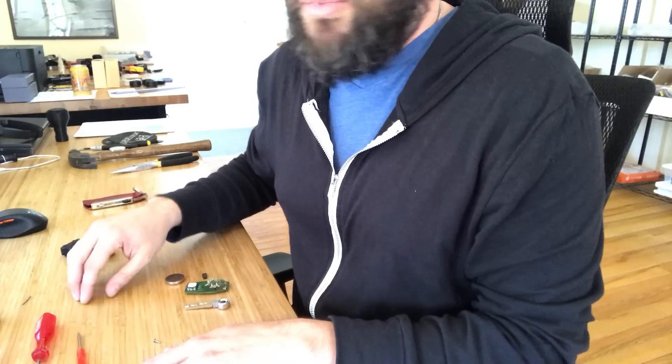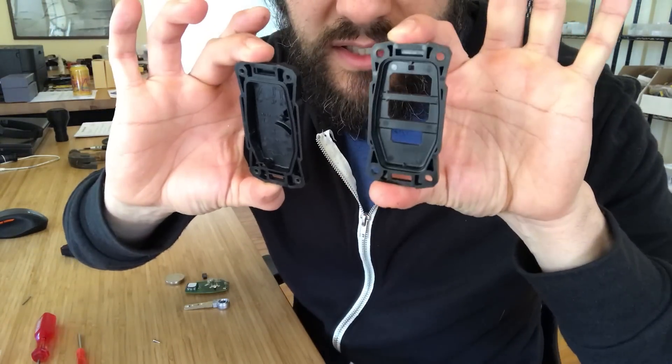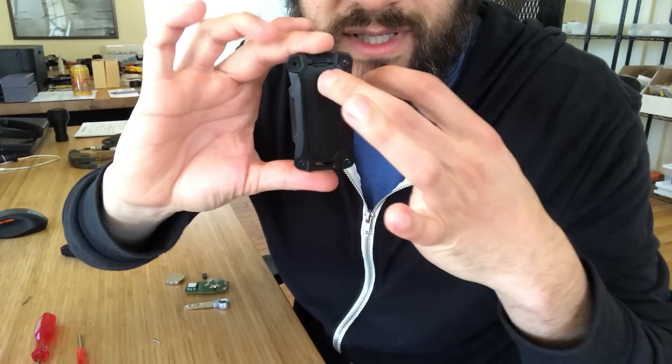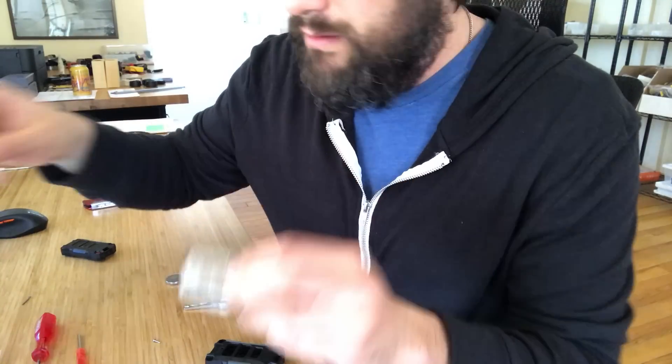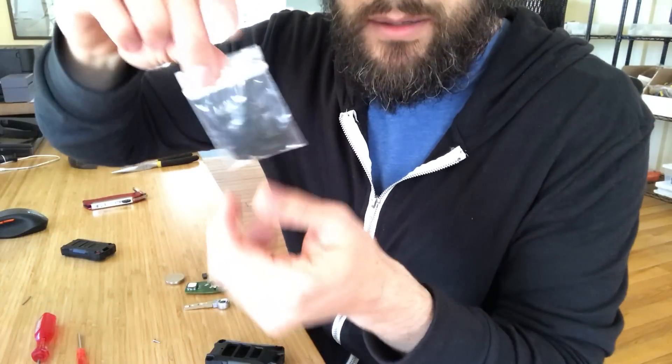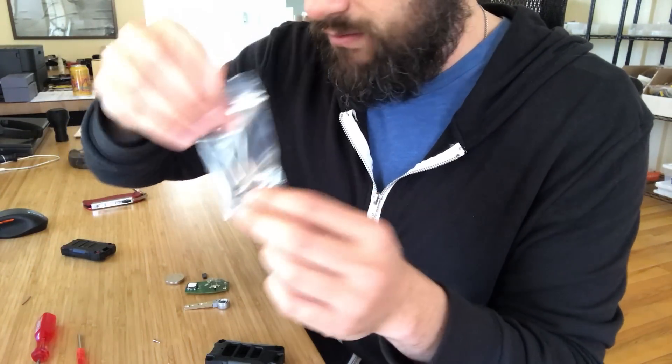We've got all that stuff removed, so now it's time to put this thing together. When you order one of these from us, you get the case — two pieces plus the back lid — a gasket, a button set available in four different colors, screws, and a wrench.